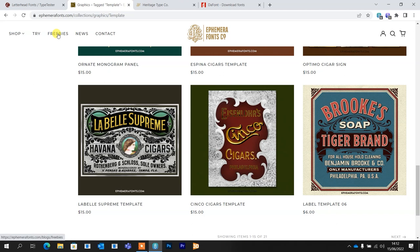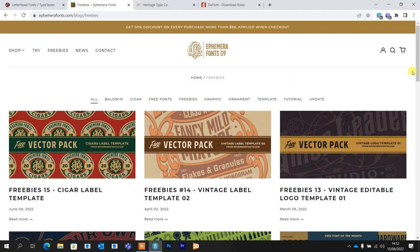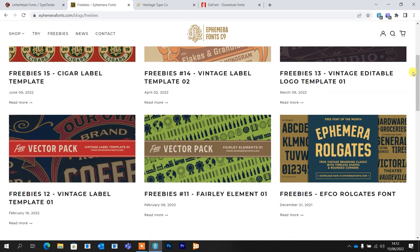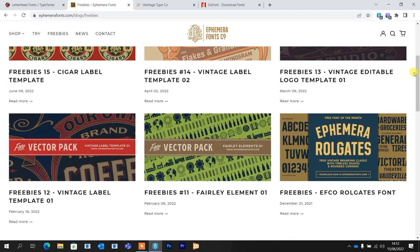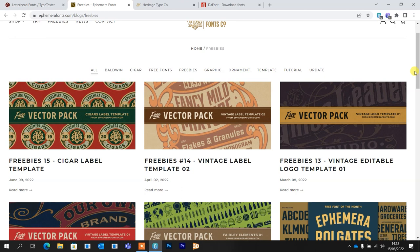Lastly, always worth a look — the Freebies section. Just a few little things you can download for free off the site, and it shows you how long they've been on there. These freebies can update over time — they might delete some and add new ones. So even if you download everything that's on there, definitely worth checking back and seeing what there is.